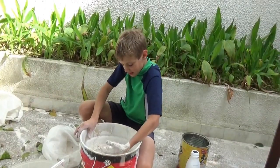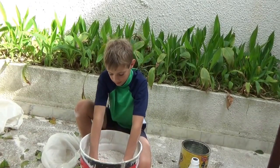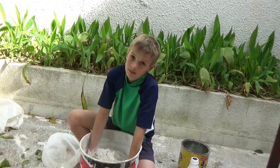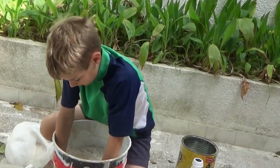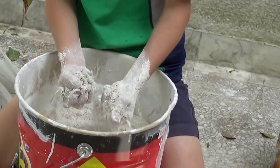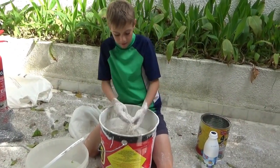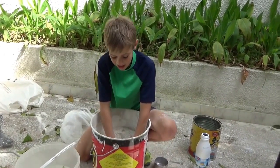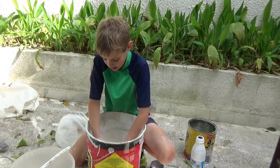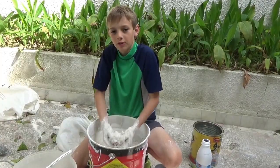Now I'm going to mix the sand and plaster all together. Just make sure you take out all the lumps and keep it well mixed before you add in 15 cups of water, because you want it all nicely combined. See you when we're done.